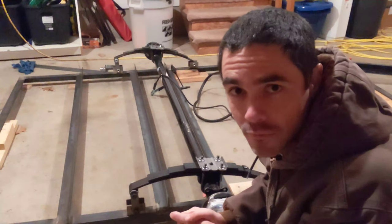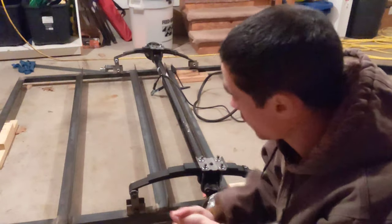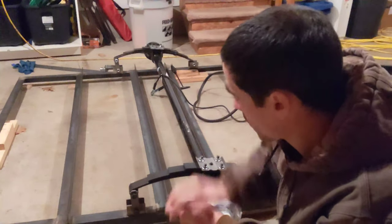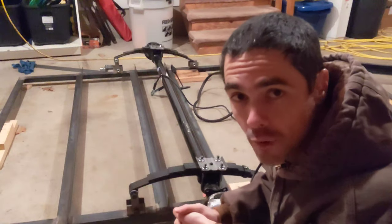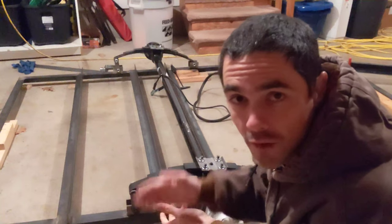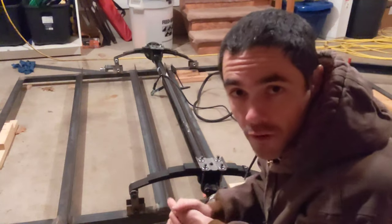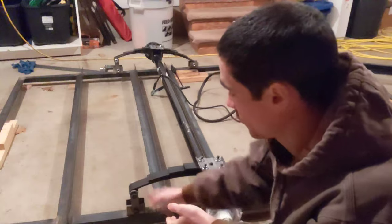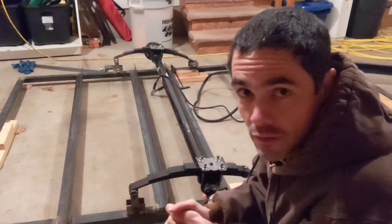Welcome back to my build series on making a teardrop trailer for winter camping. Last time we got the frame for the chassis all welded up — we got the cross bars in, and I got a few more cross bars put in. There's still one to go because I want to save that for the same time that I do the tongue welding. Speaking of the tongue, that is our next step: we want to get the tongue in and get it fully welded both to the chassis and to the coupler.